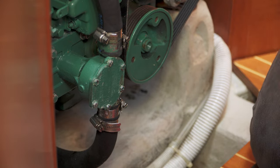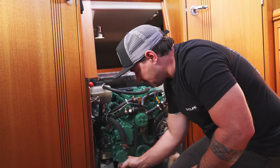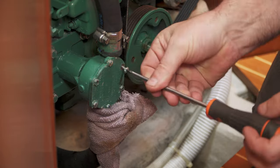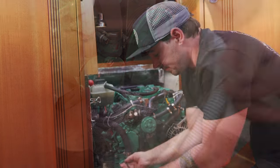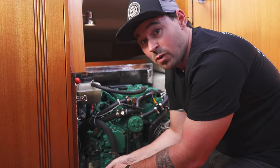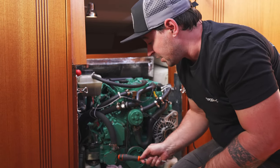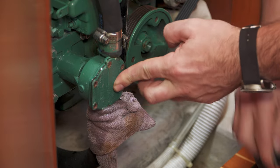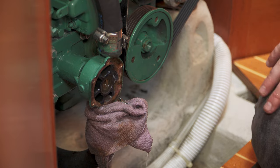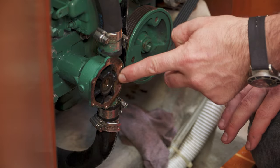Just a couple of turns — there we go. Before we go any further, get a rag around it because you can see it's already started to drip. Now I should mention at this point — if you're not sure where your boat's pump is in relation to the water level, be sure to turn your seacock off, which we have, because this is below sea level. Now rather than prise it off, I'm just going to use the rubber end of the screwdriver and give it a tap. There was more water in there than I expected. So straight away we can see here — this is the flat edge that crushes the impeller.